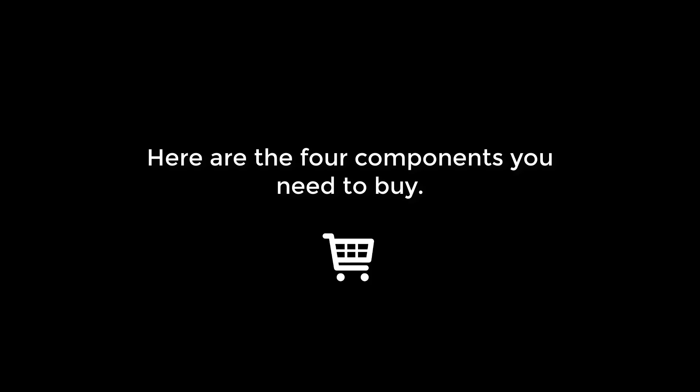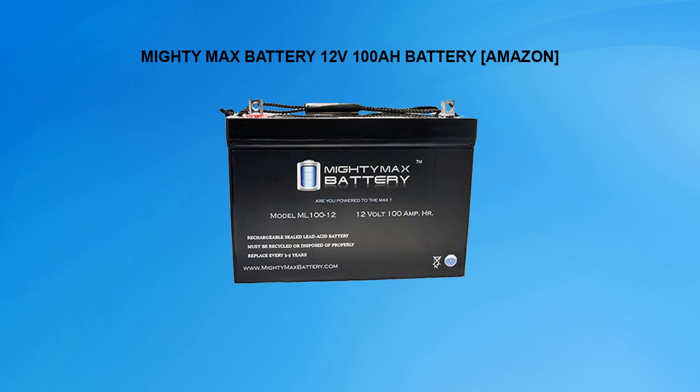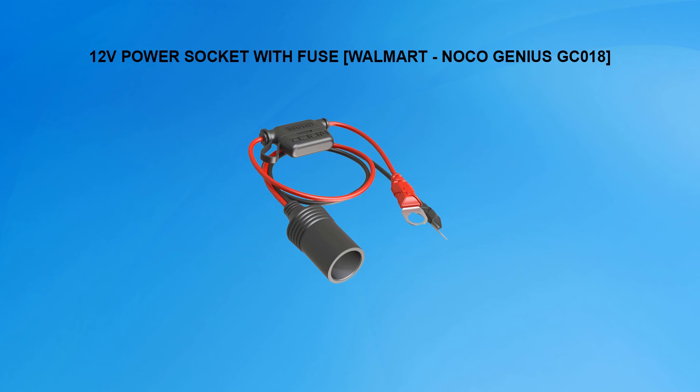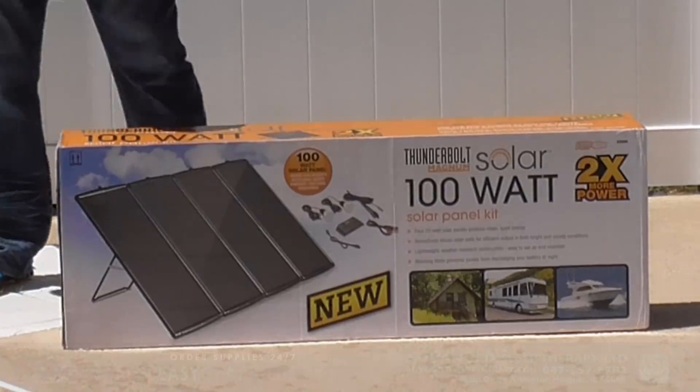Here are the four components you will need: a Thunderbolt Magnum solar panel kit, a Mighty Max 12-volt 100 amp-hour battery, a 12-volt power socket with fuse, and a pair of wired mini battery clamps.